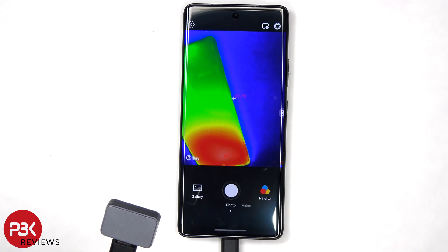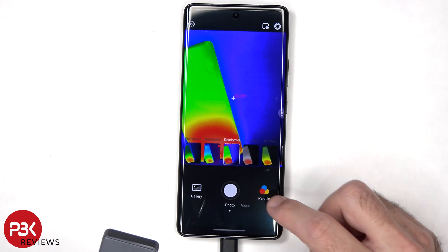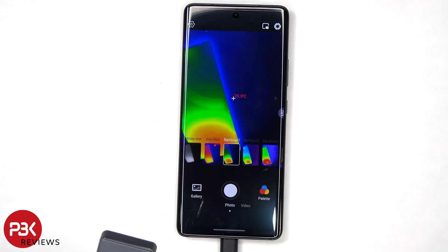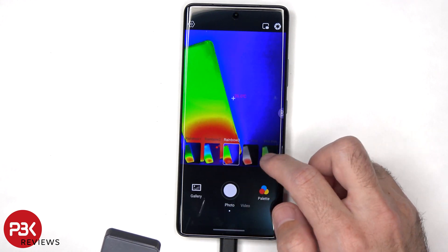Taking a look at the app, we have the gallery for pictures or videos you already took, and we have different palettes to choose from. We're currently on Rainbow 3, but there is also Rainbow 1, Rainbow 2, Iron Red, White Hot, and a few other ones we can select from.